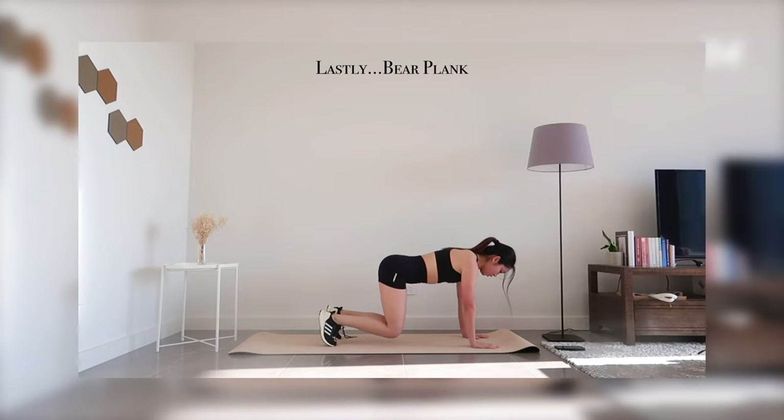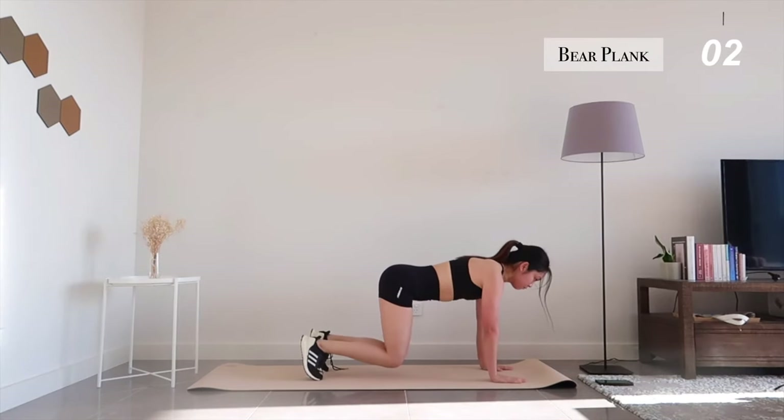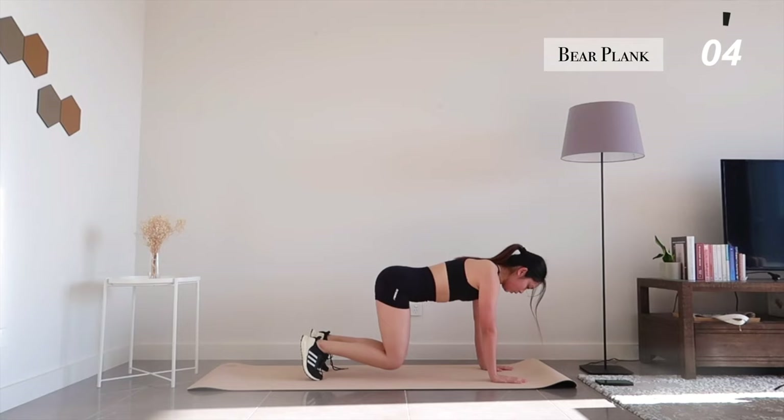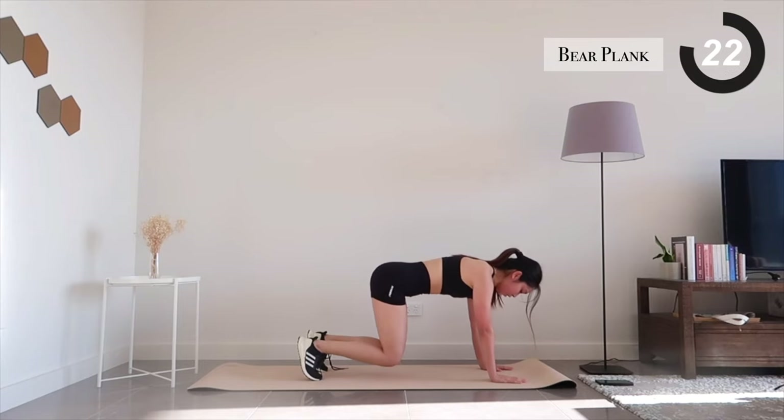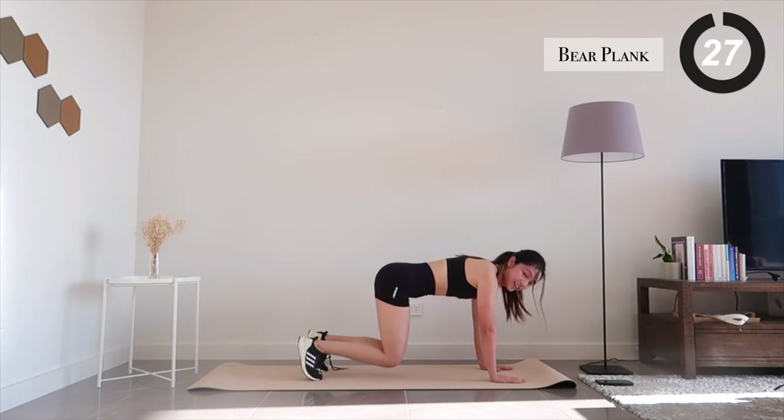And finally, we're ending this workout with a bear plank. Stay still and breathe through these 30 seconds. Almost there — 15 seconds left. In 3, 2, 1.